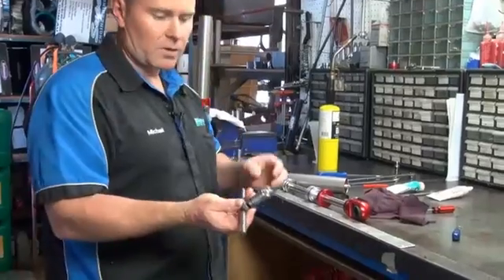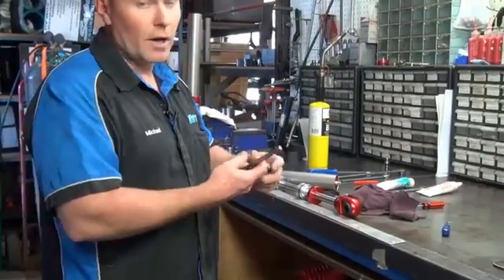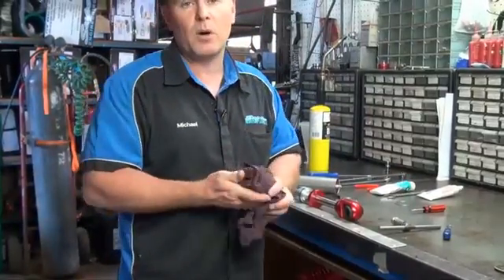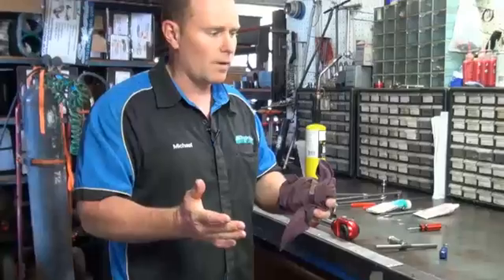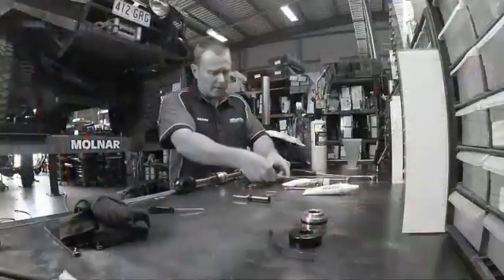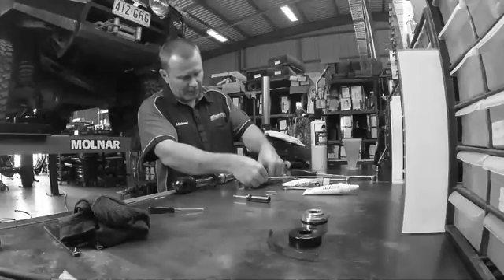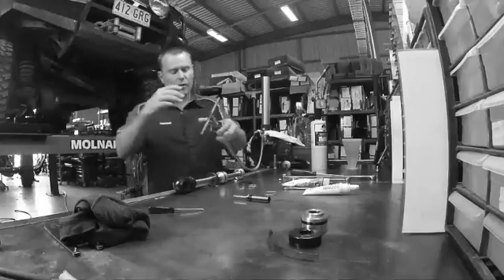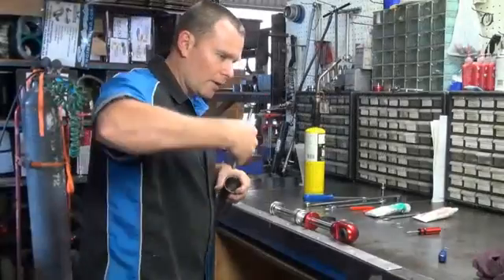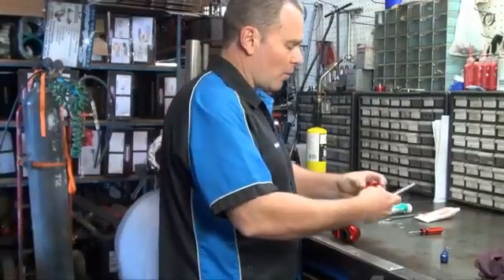We've got a very basic little tool we use here because we do shocks every day — it just threads onto the Schrader valve and we can pull that out. You can go down to a super cheap auto store and buy a general little kit for air and tyres; they have a little T-handle piece in there you can use. Screw that on and then gradually work it out. If you just try to pull it straight it's sometimes hard, but with gentle left or right movements it'll come out.